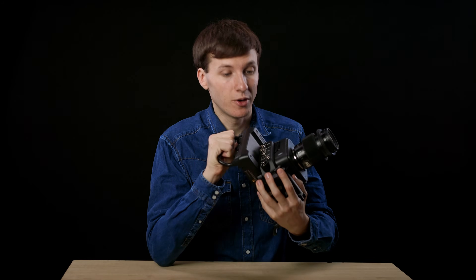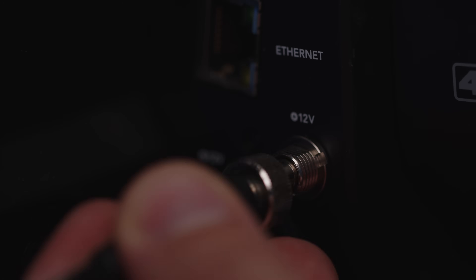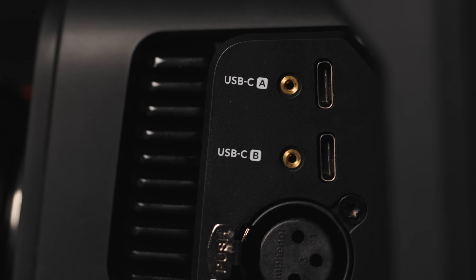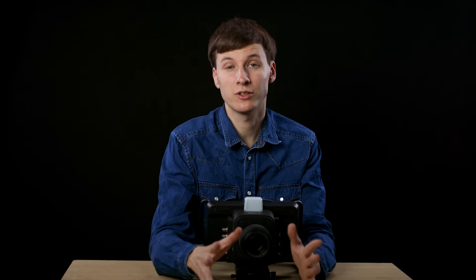I really like the choice of the locking barrel 12V connector — it's much more practical than the uncommon Weipoo connector on the Pocket 4K. The USB-C connections can be used for multiple tasks including recording, connecting the zoom and focus remotes, and updating the firmware. It is a locking-type USB-C connector — a very good choice from Blackmagic.